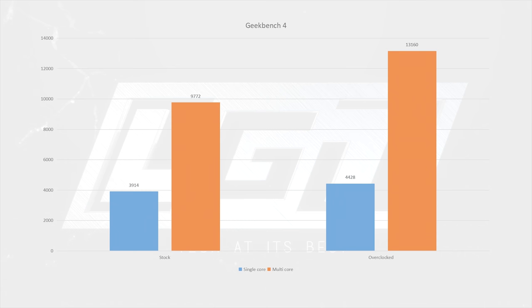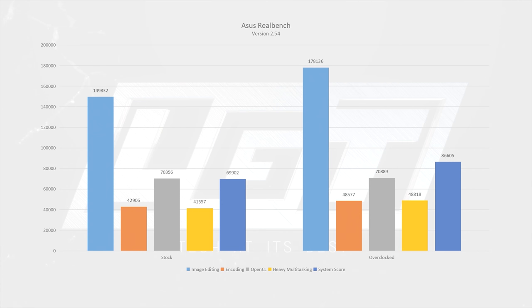This again puts the 1300X in very close competition with Intel's Kaby Lake i5-7500 chip, which sees a single-core score in the 4700 range and a multi-core score of just over 13,000. For our last synthetic test, we chose ASUS RealBench to give this chip a real workout. We saw dramatic increases in performance from the 4.04 GHz overclock: image editing sees a 19% increase and the overall system score sees a 24% performance jump — great gains considering it only took 30 minutes to dial in.